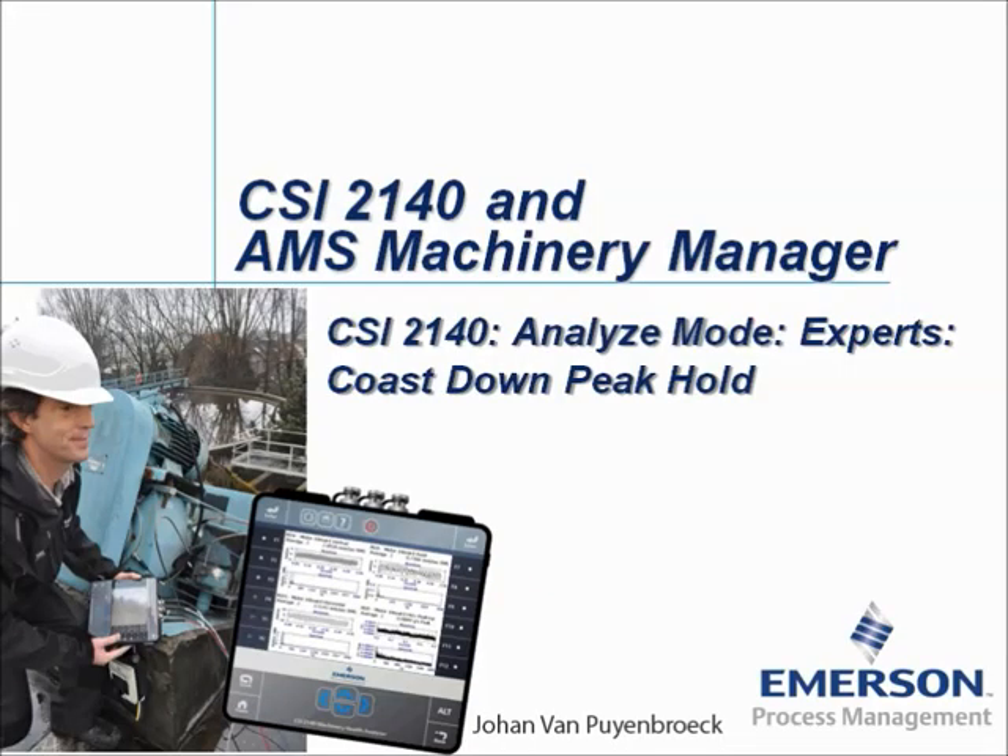CSI 2140, Analyze Mode, Experts, Coast Down Peak Hold. My name is Johan van Peenbroek and in this video tutorial I will show you how to collect Coast Down Peak Hold measurements with the CSI 2140 Machinery Health Analyzer.